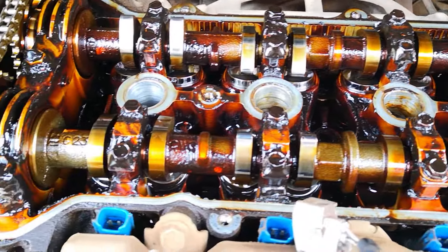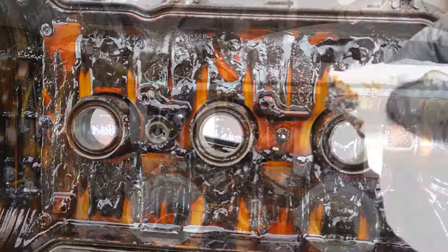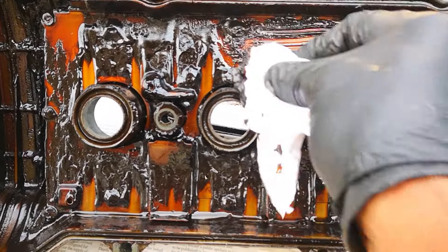Just to note, this was one of the reasons why this engine had an engine sludge issue, so always remember to change your PCV valve.